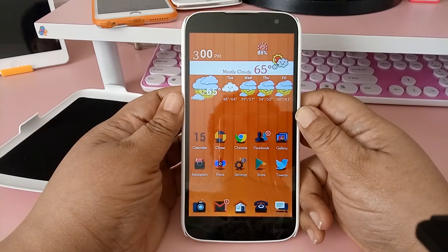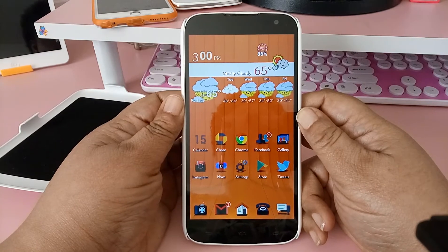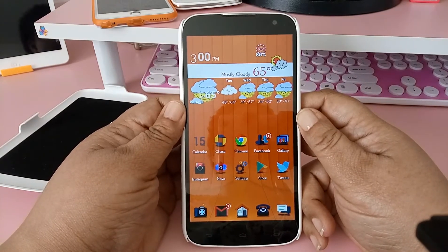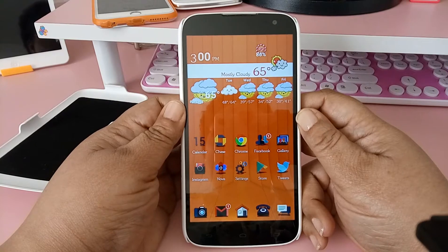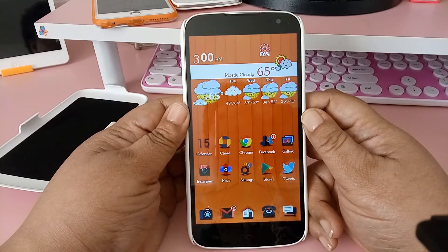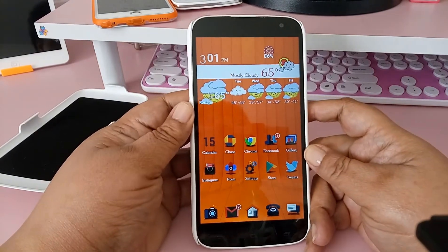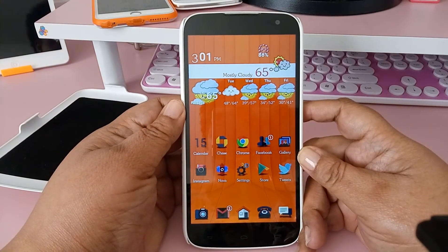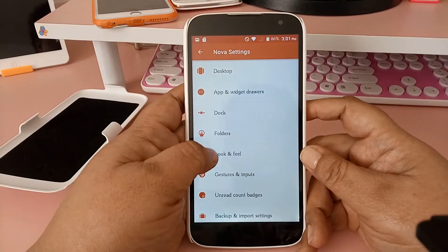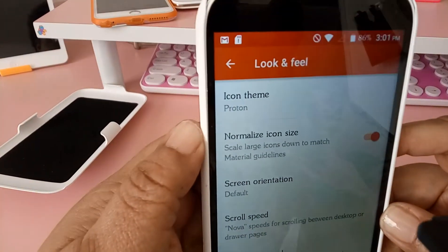Good afternoon everyone, this is Brenda aka CheekyGeek. It's Tuesday and today I'm styling Android. I'm using my BLU Studio 6.0 HD phone — I have three Android devices and they all are from BLU Studio. I'm styling Android with Nova Prime launcher, and today's theme is Proton.